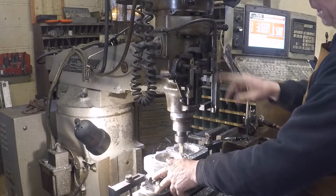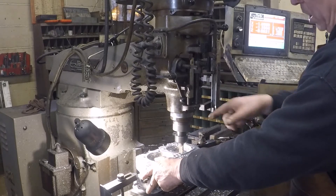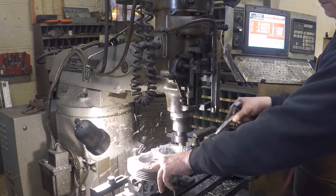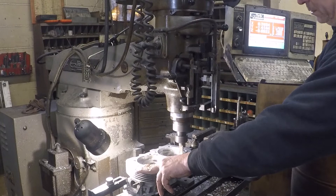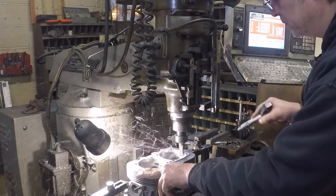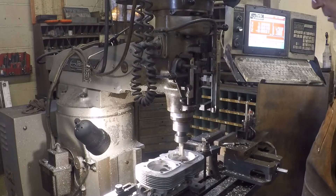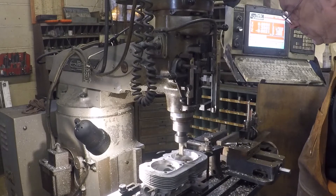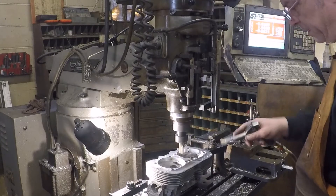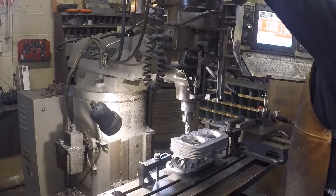What I will do is go under this same Z depth on the second combustion chamber — if that makes any sense. See we broke through just a tiny little bit right there, but I knew that was going to happen. I'm going to hit start.